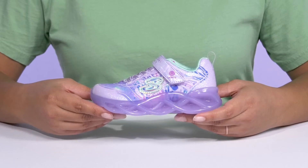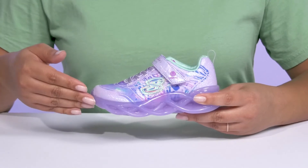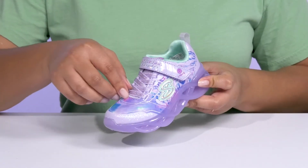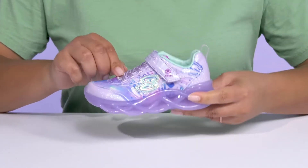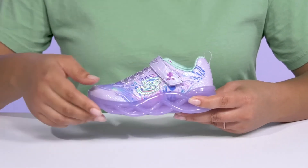Light up your little one's world when they wear these cool sneakers by Skechers. They feature a textile and synthetic upper with an elastic lace-up closure to give them a snug and comfortable fit, and there's a strap going over the vamp with an adjustable hook-and-loop closure to lock them into place.